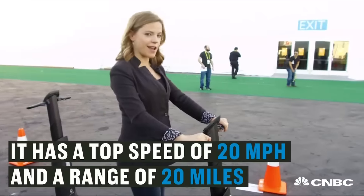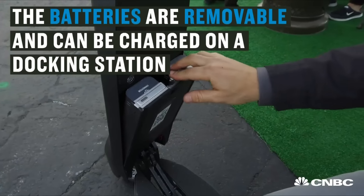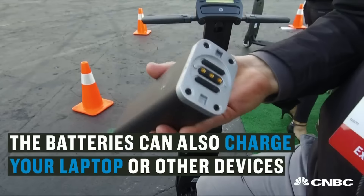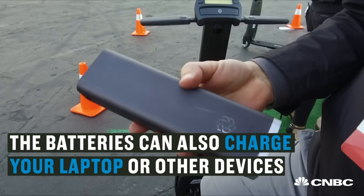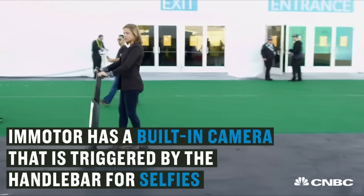Let's give it a try here. Whoa, yeah. It feels a little wobbly, but I could get used to it.